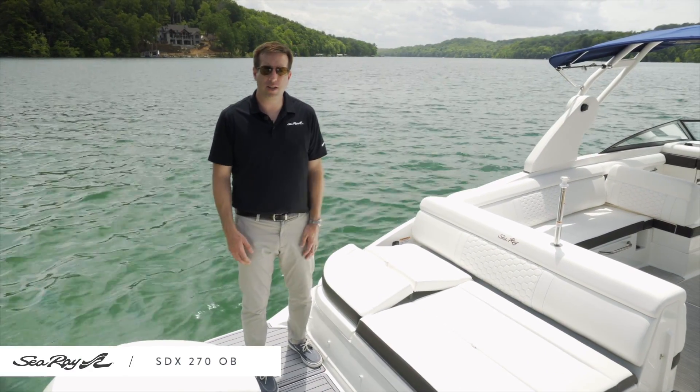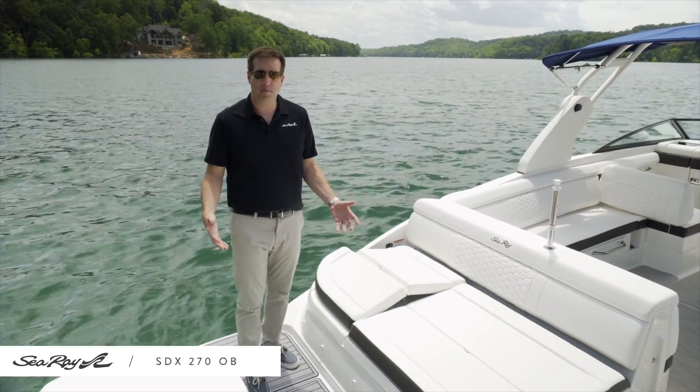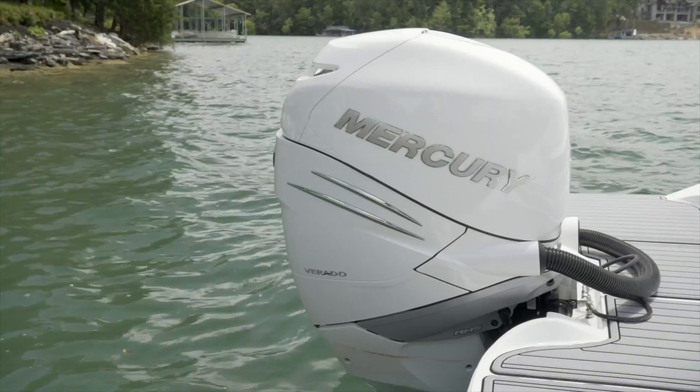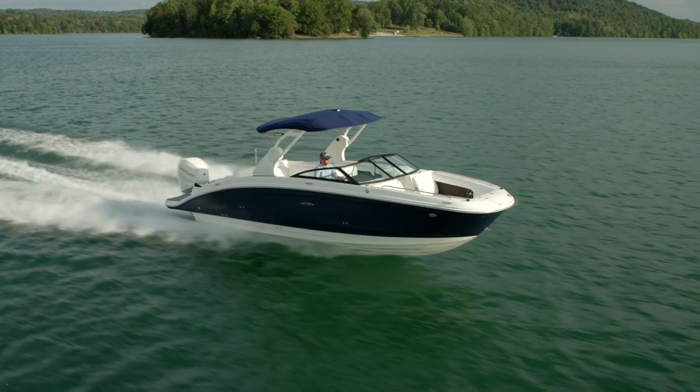Welcome to our walkthrough of the Sea Ray SDX270 Outboard. We're standing on the transom of this boat, which is a really great vessel. It's got get up and go with the 350 horsepower, which is optional — it also has 250 and 300 horsepower options as well.